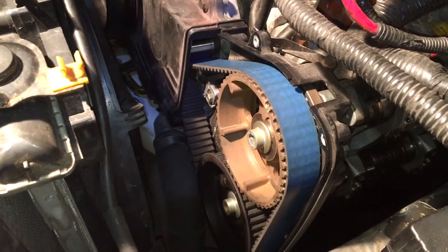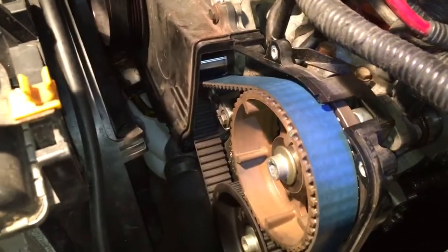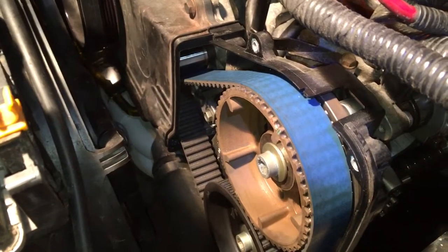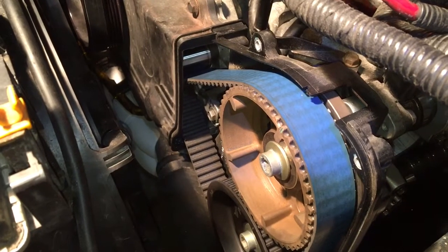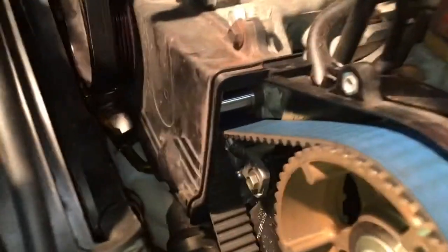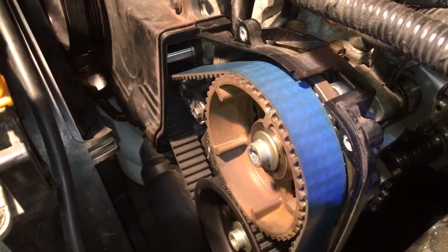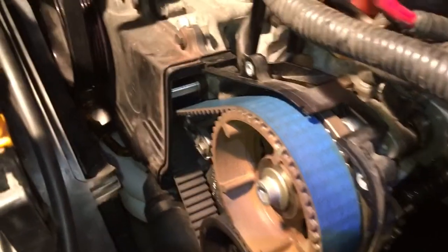Hey guys, this video is for anyone that has had worries or doubts, or has read things on the internet saying that if you buy a Gates Racing timing belt with the blue backing, the blue backing is gonna wear off and get caught on the idlers. Well, this is my built EJ 207 — I stroked it this winter — and it's got a little over 5,000 miles on it now.